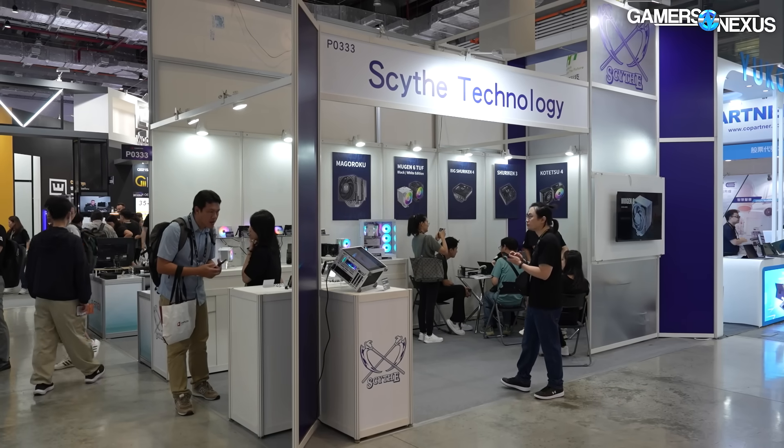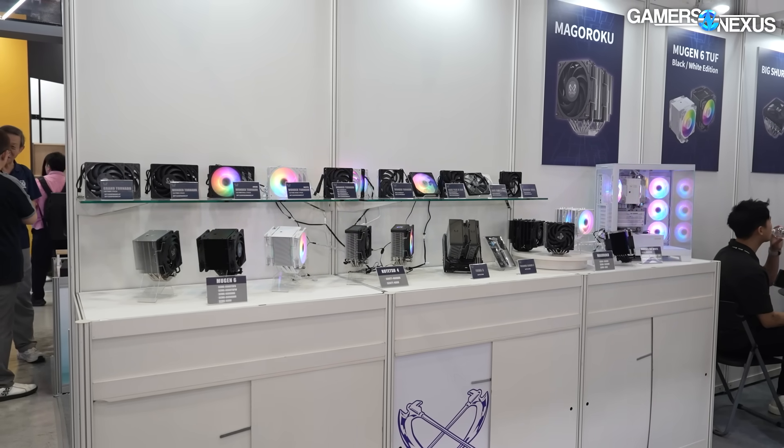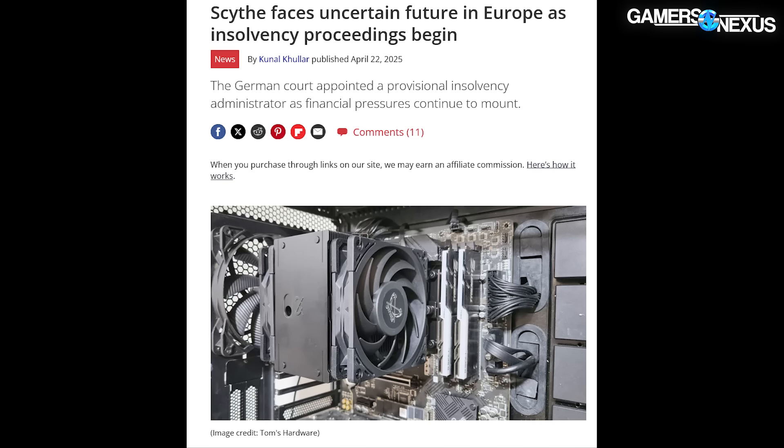We're at Scythe now at Computex 2025. Couple things to talk about. There's some coolers to talk about, but also some of the news that you probably saw in the headlines about Scythe's Europe branch. We have some commentary from Scythe about that to answer some of the questions — the headline was basically about the European branch closing. We'll cover that today.